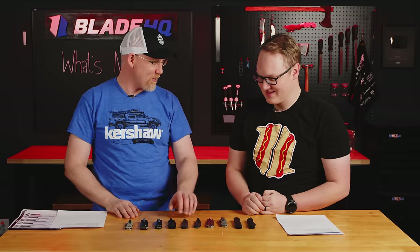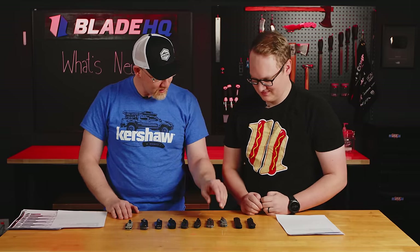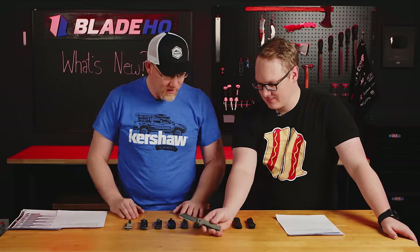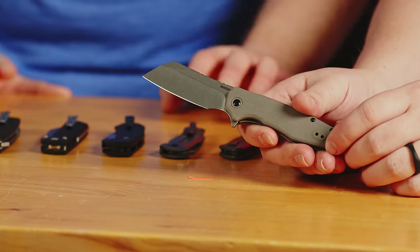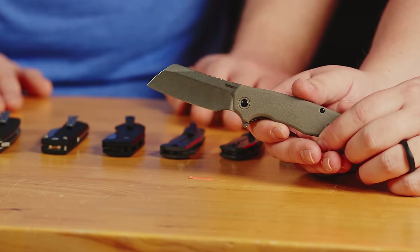I personally think this is right in Kershaw's wheelhouse. You throw a fastball — hey, we need a budget-friendly assisted opening knife — and Kershaw knocks it out of the park every time. These are kind of what we do. So next up, let's look at the Wharf. The Wharf is going to be a really affordable EDC knife. It's got that kind of cleaver blade, but with a little more of a sloping forehead, a little bit of a different look. It's going to have a $44.99 MSRP — really quite affordable — and it'll be cheaper than that at market.